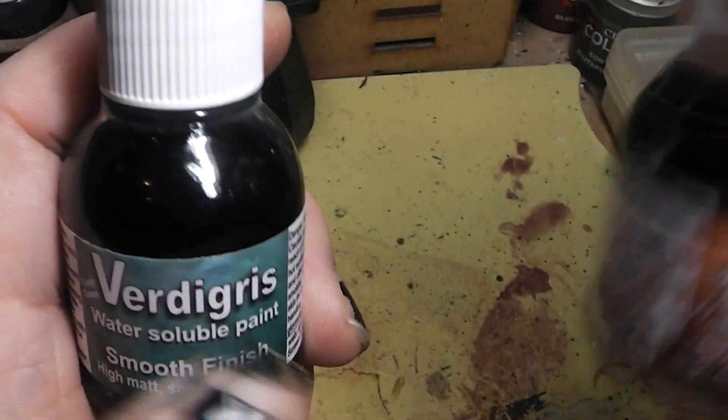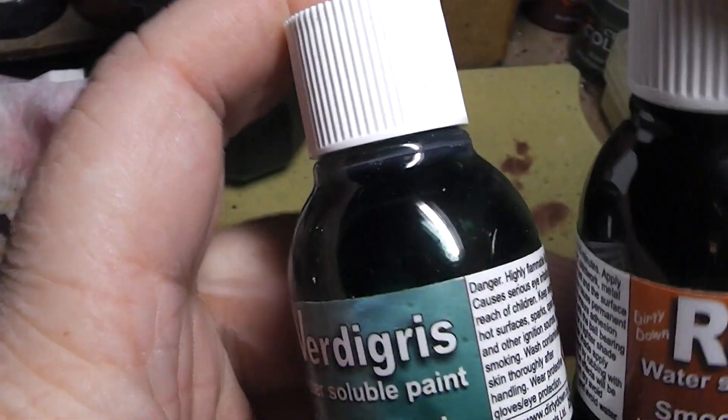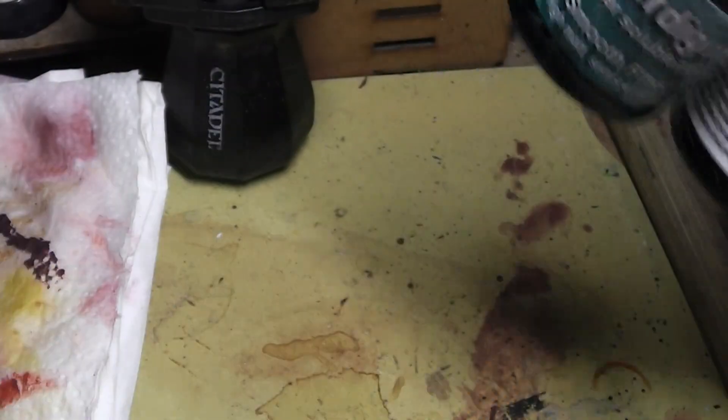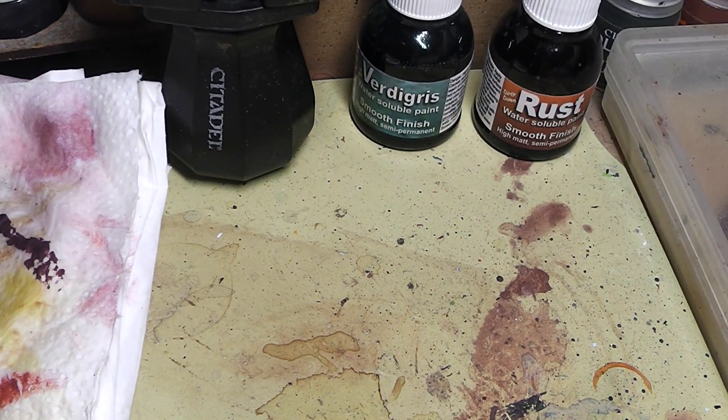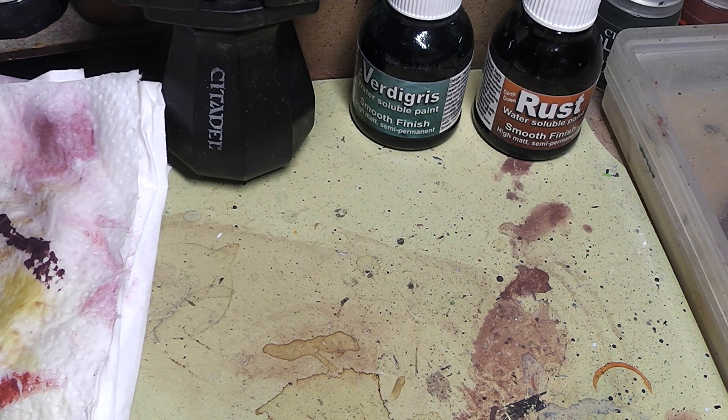Today we will review the Dirty Down effect paints Verdigris and Rust. Here they are. They are alcohol-based paints, and a warning at the start: they will ruin your brushes. So don't use your best brushes for them.